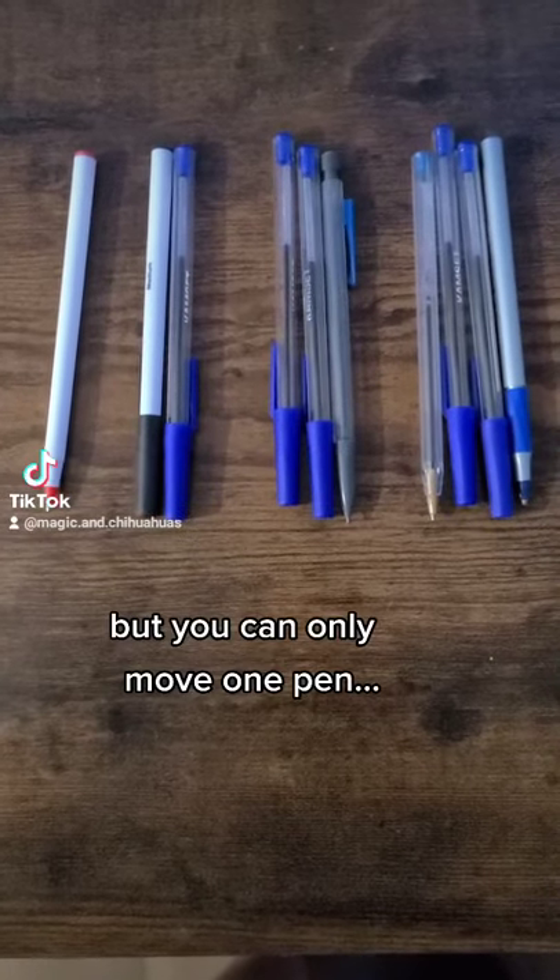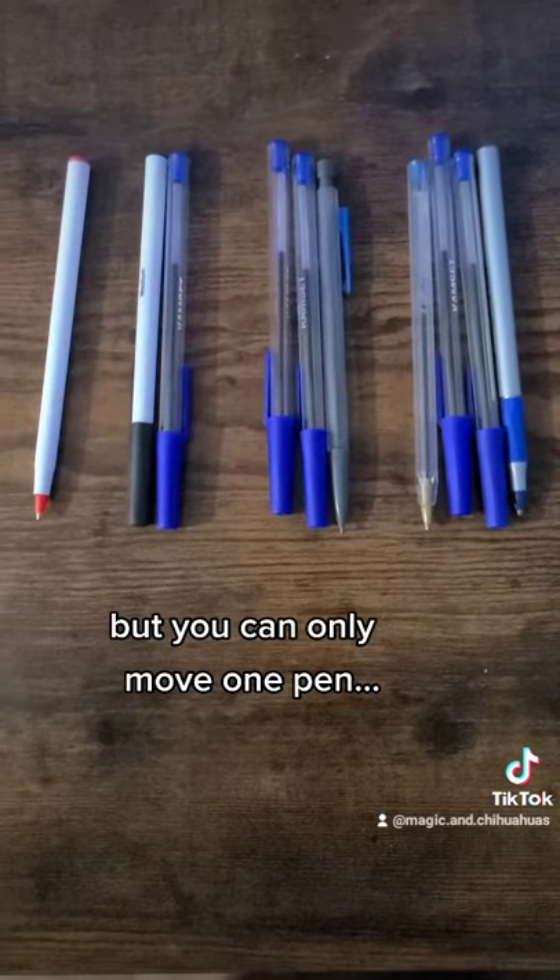Now the trick is you can only move one pen. That is your challenge. Can you do it?